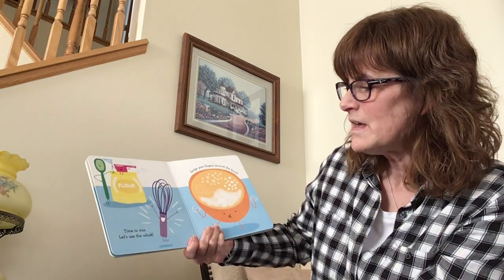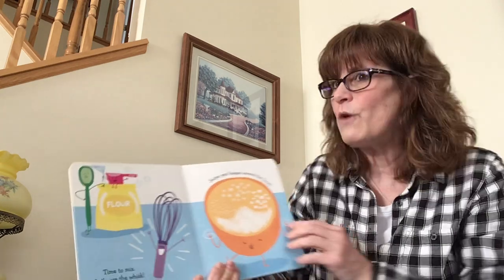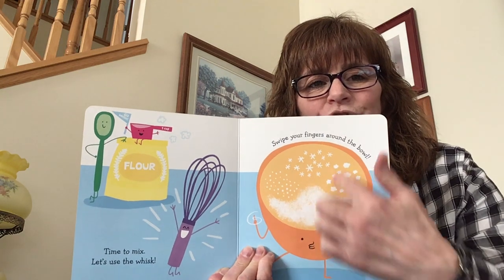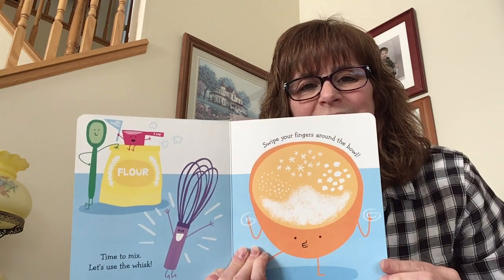Next, time to mix. Let's use the whisk. Swipe your fingers around the bowl to help me stir. Stirring, stirring. You are doing great. Thank you.